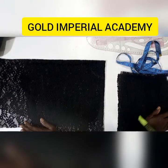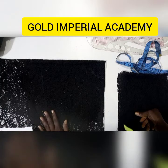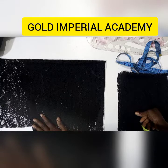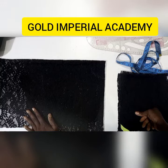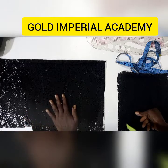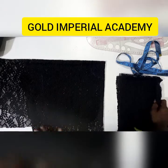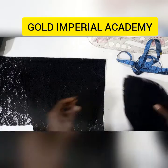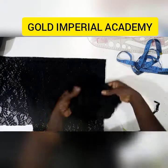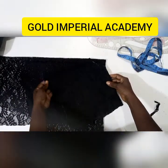Hello everyone, welcome back to our channel. My name is Prisca Osegale, the lead instructor at Gold Imperial Academy, where we empower individuals to become better garment makers through our trainings in pattern drafting and garment construction. Today we'll be taking a look at how to create the handkerchief flare. I have one already done right here beside me, but I'm also going to teach you how to create yours.